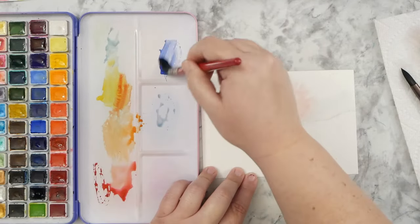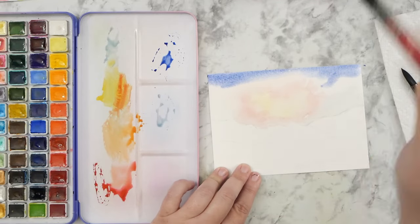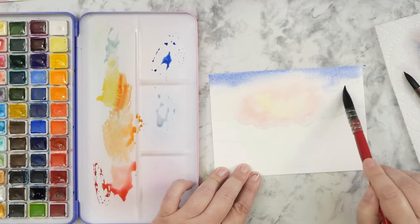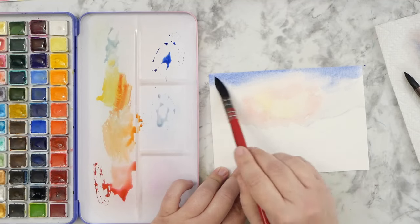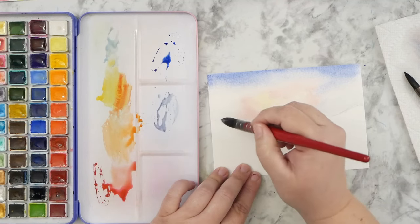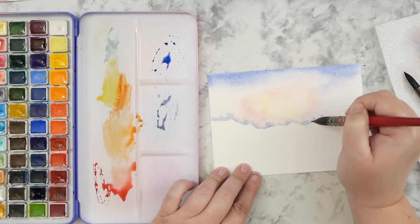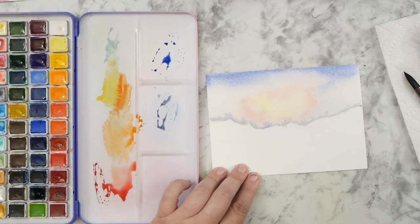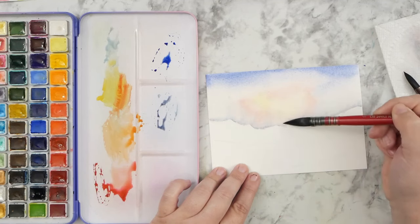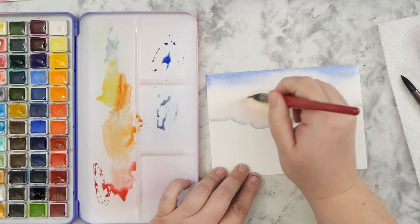I want to make sure I get a clean water line. This is going to be kind of an abstracted landscape when I'm done with it, but I've been really loving practicing skies and trying not to overwork watercolor. I tend to do that when I'm working on representational art, so these exercises are really good practice for me too.